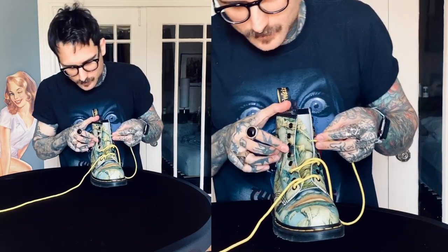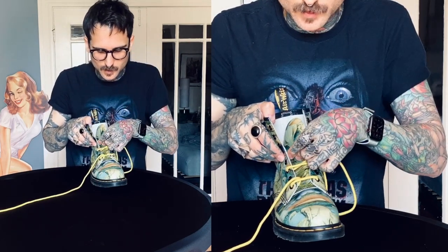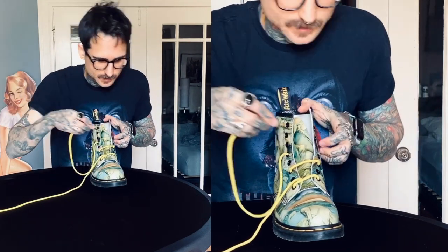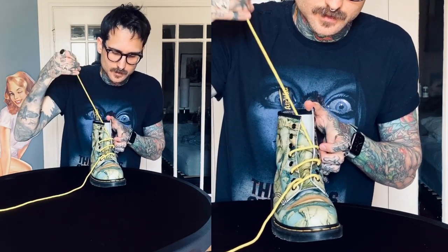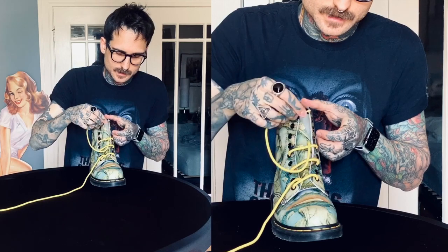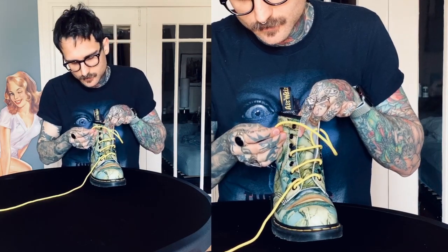Then I'm going to skip over to the fifth grommet on that same side, go away from the shoe, crossing over to the other side's fifth, towards the shoe. Then skip another one away from the shoe, then crossing over towards the shoe.